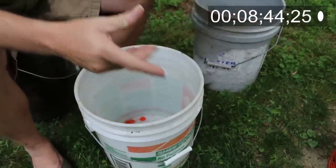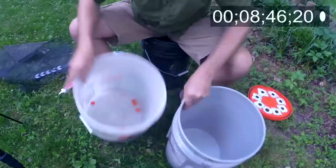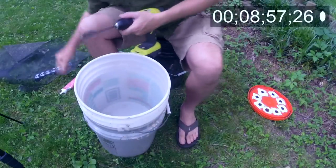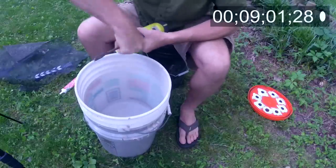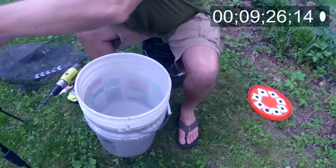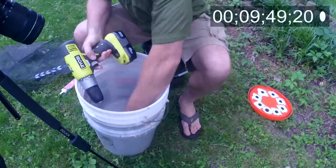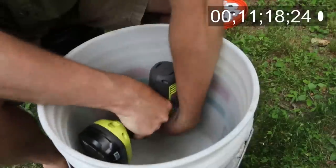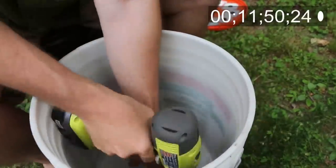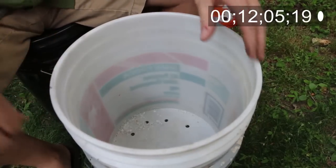We're going to set this aside. Here's a quick tip off the clock: set the lid in the sun so the adhesive caulk can cure. For the last step, we'll switch drill bits and drill holes in the bottom of the bucket. And we're done.